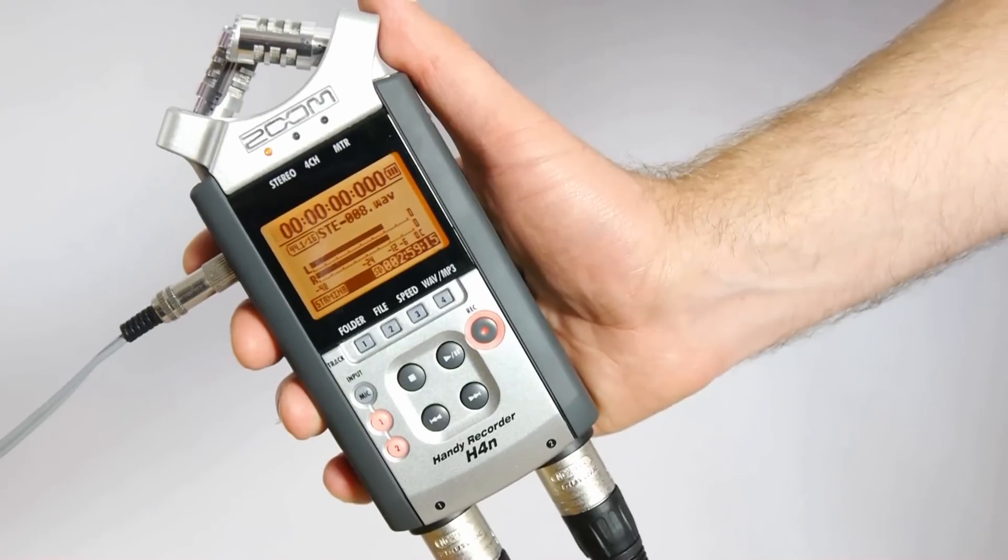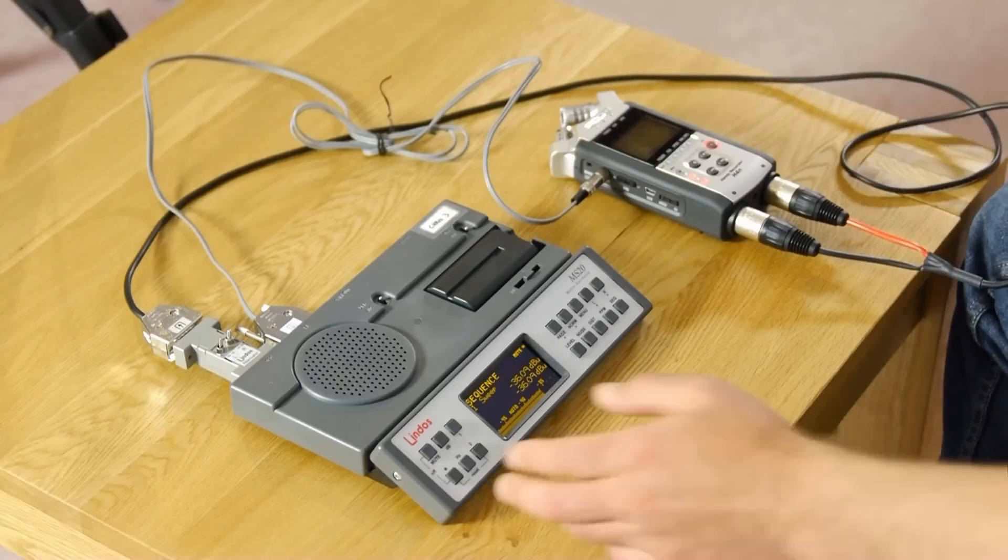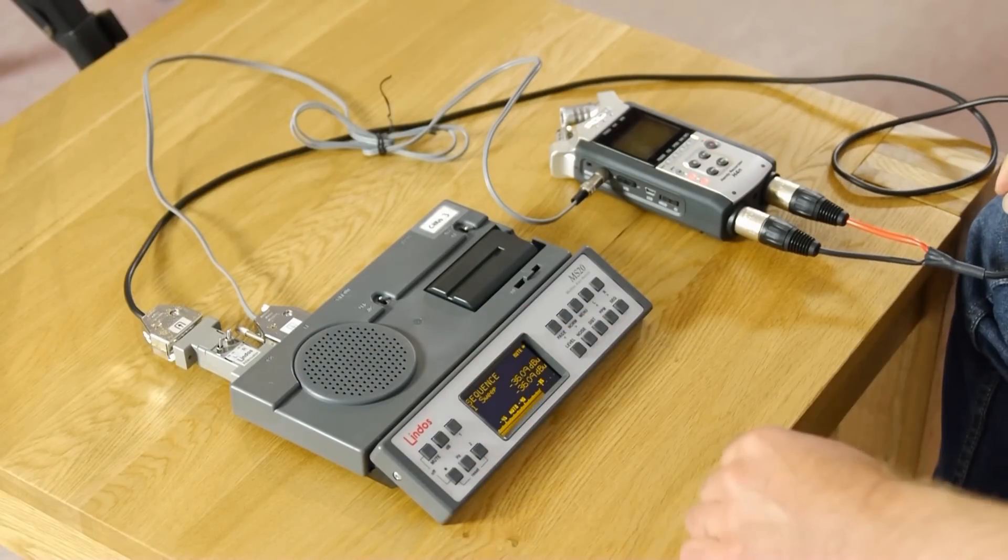The Zoom H4n is a very popular audio recorder used widely by DSLR filmmakers, but how good is its audio quality really? Here at Lindos we have the means to find out. Using our Minisonic MS-20 we can run a test sequence and evaluate its performance. So here goes.